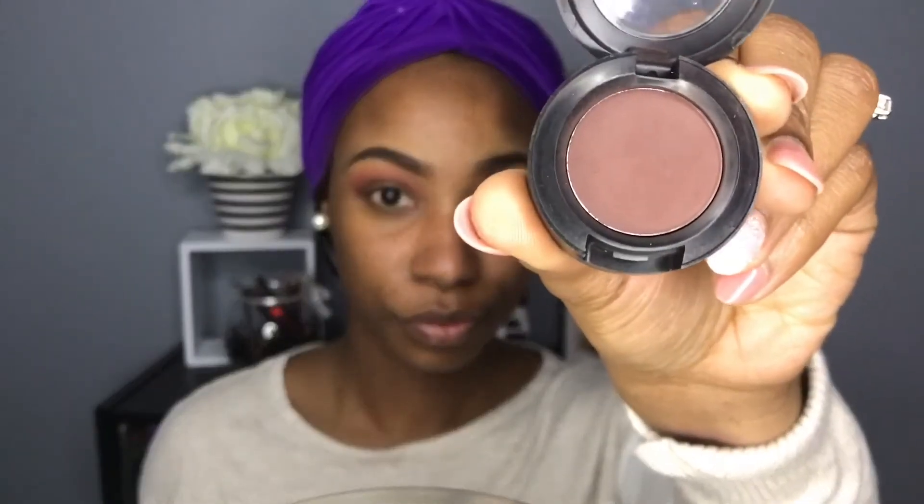Now I'm going in with Embark, also by MAC, and I'm just going to be dabbing that right on top of I'm Into It, so that way it helps bring some depth to my eyelids.